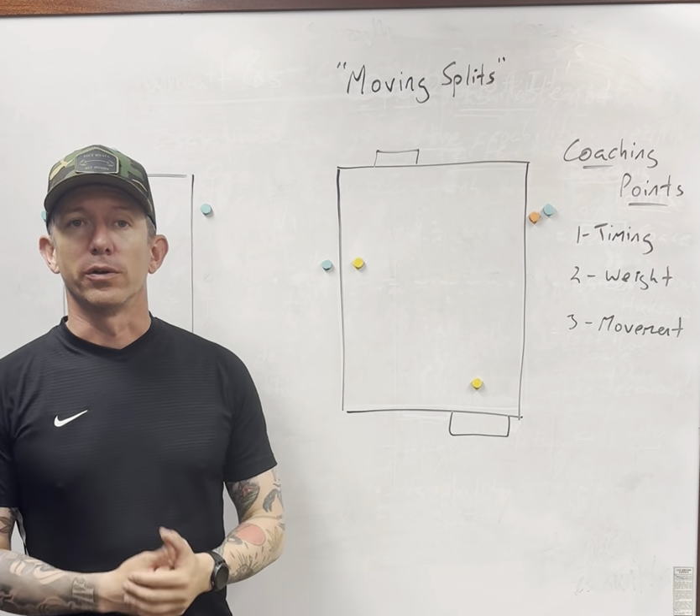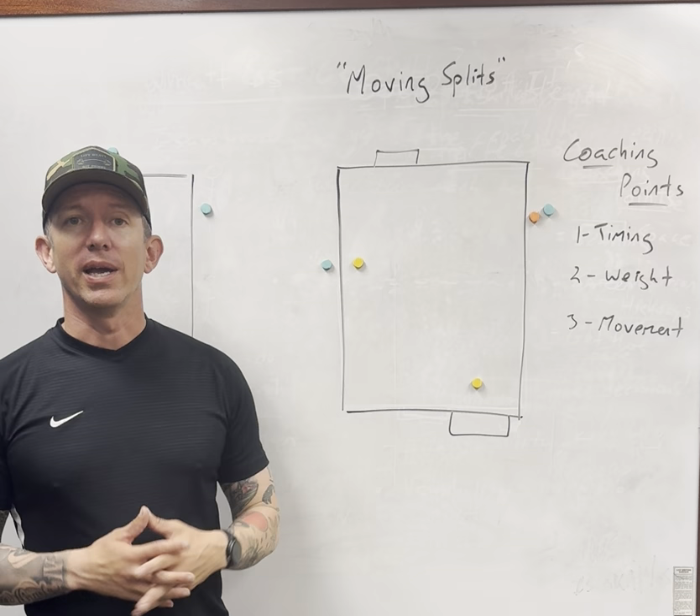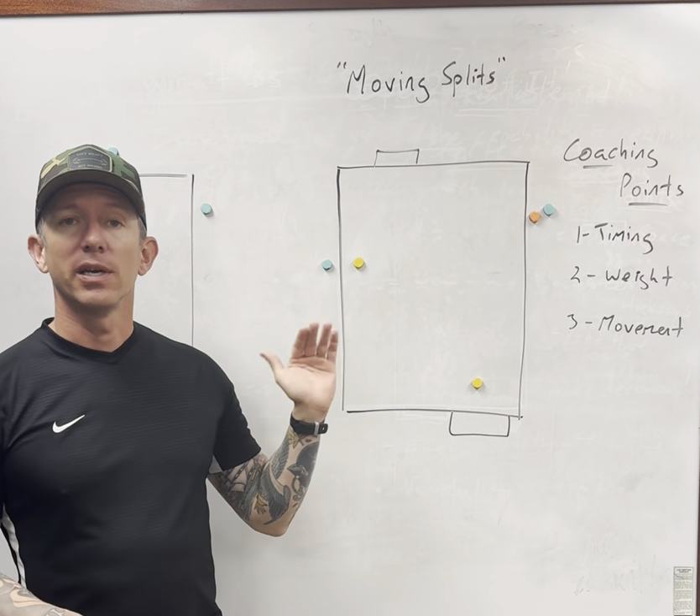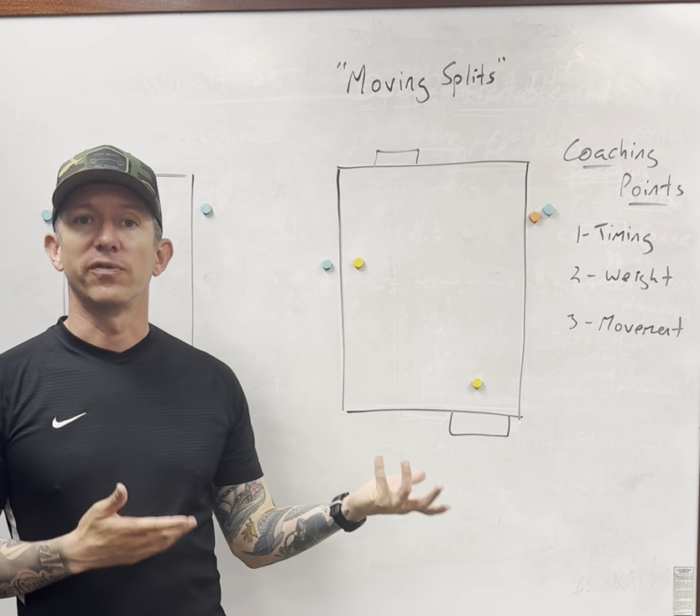Moving splits. Good morning coaches. Today I'm going to be talking through a basic session activity that is designed to help players work on timing, weight, and movement of not only ball distribution but also finishing.